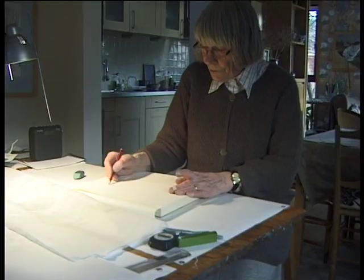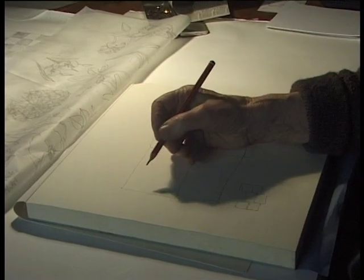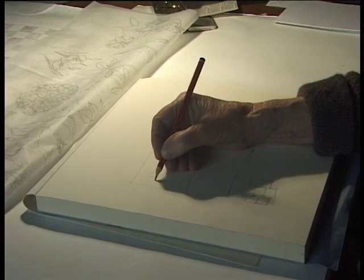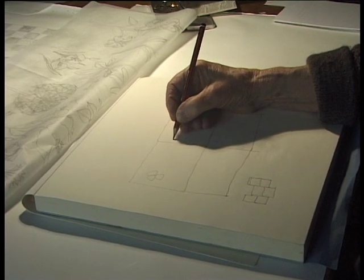The first task is to draw a grid. Your lines are there because this is the shape of the repeat. Whatever you think of has to be repeated four times.